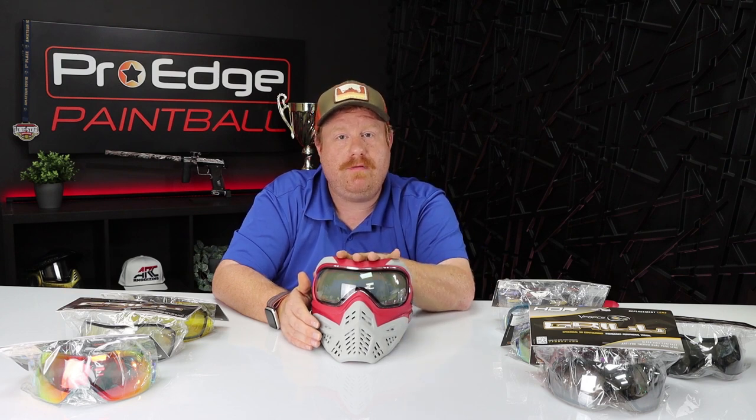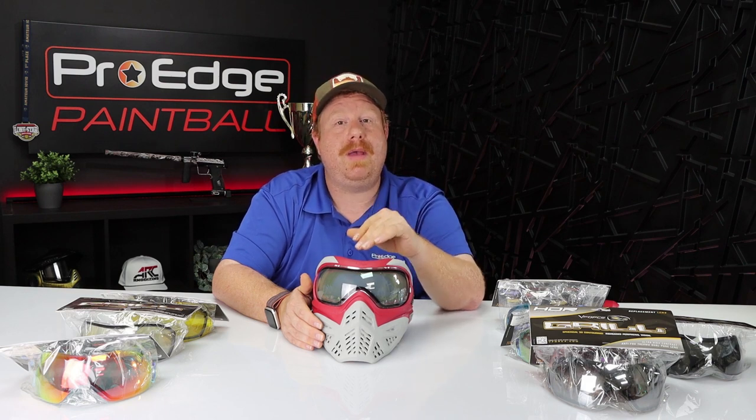If you want a mask that looks cool, has great lenses, and comes in right around $115 for the whole mask with the visor and a mask bag — this is a great mask. It's comfortable, it breathes incredibly well. I don't have any distortion or echo when wearing this mask and talking to people — I'm heard really well, I hear other people well, and I don't hear myself talking in it. Some masks give you that echo effect, but this mask doesn't do that.